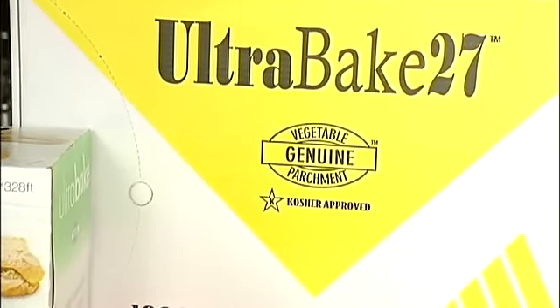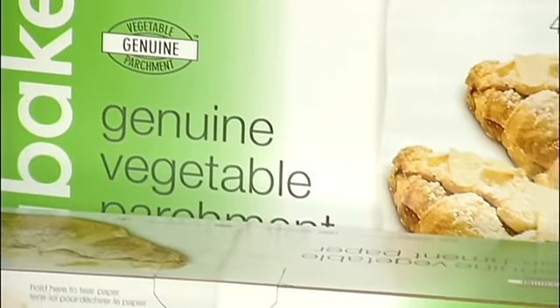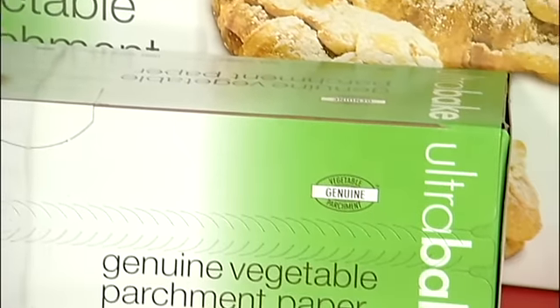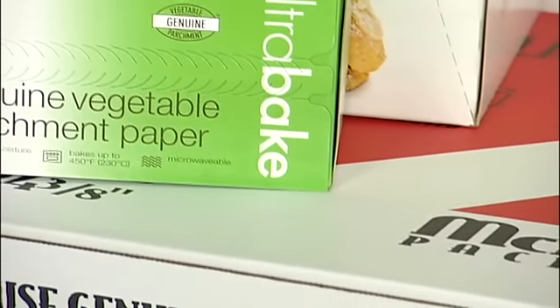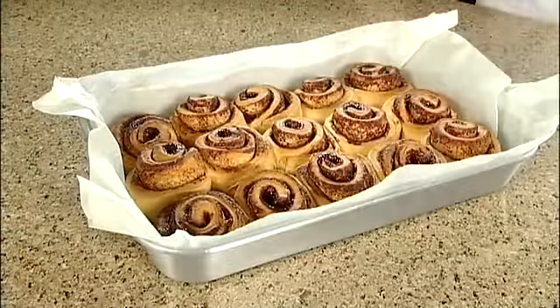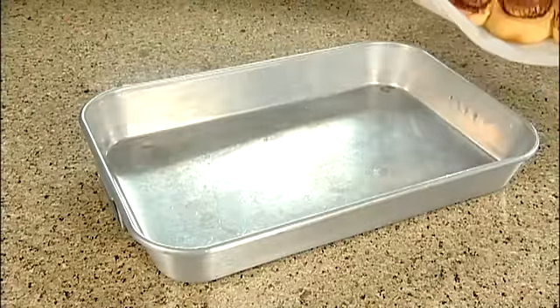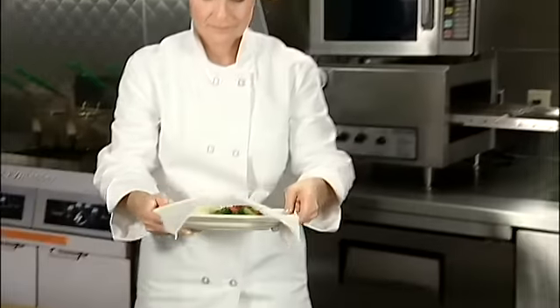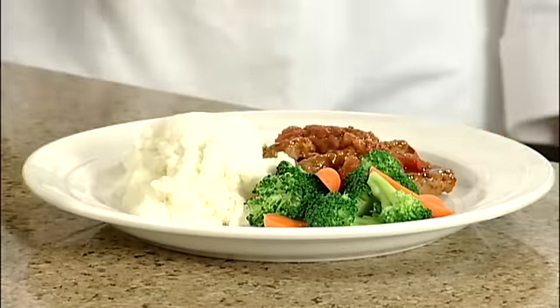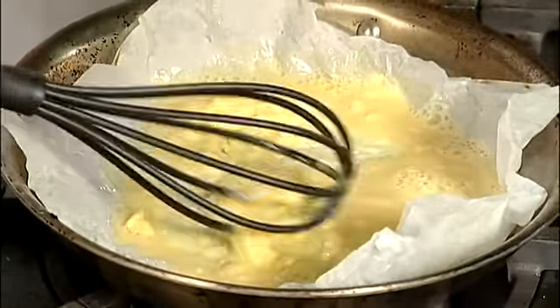McNairn UltraBake silicone parchment is a very versatile paper. There are different grades of parchment paper. UltraBake is one of the heaviest and most durable grades available, and is available in two grades to match your needs. It can be used to make workflow more efficient and cost effective while making clean up quicker and easier. Silicone parchment paper is a good alternative to plastic wrap and is a much healthier alternative to butter, oil, and non-stick sprays.